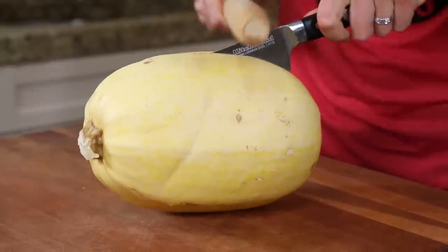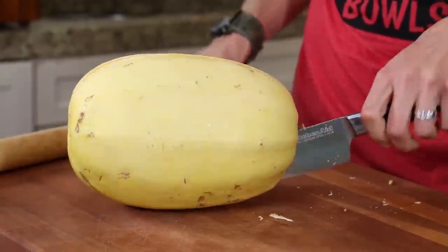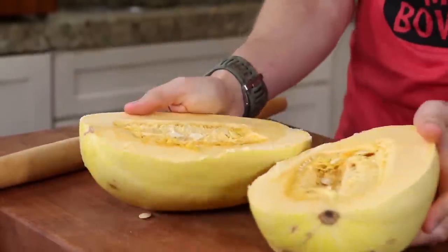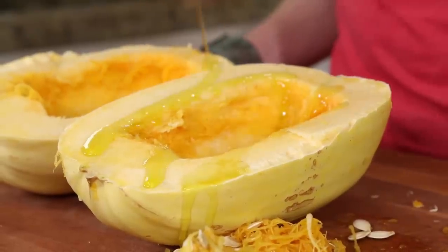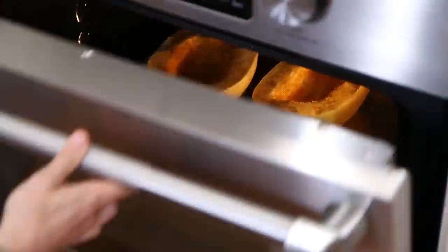Safely cut open that spaghetti squash — you're all pros. Scoop out those seeds and save them for roasting. A little bit of olive oil, a good pinch of salt and pepper, and chuck it in a 400 degree oven for about 70 to 75 minutes.